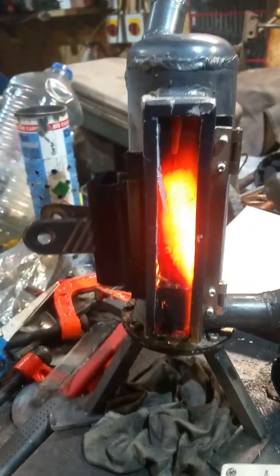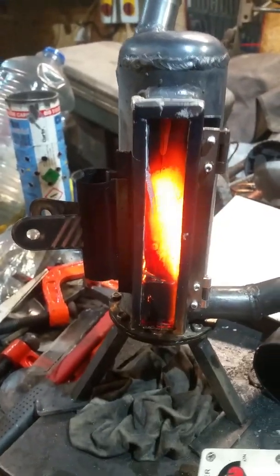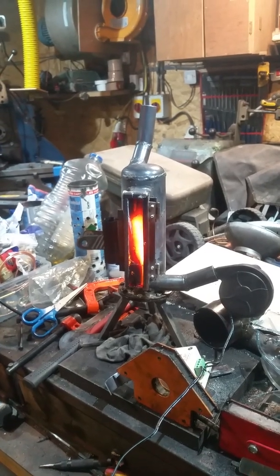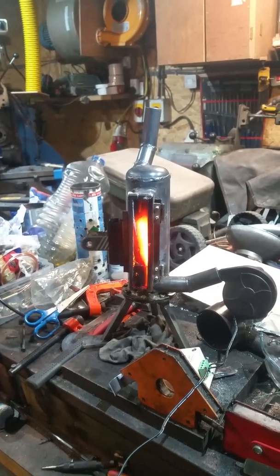With a good seal on it, it can create 400 degrees. It's a very, very small stove — well, heater.